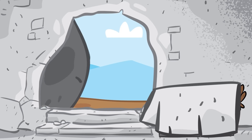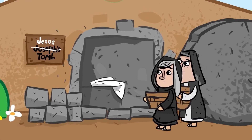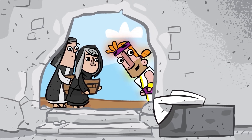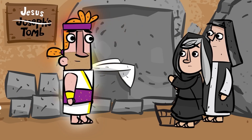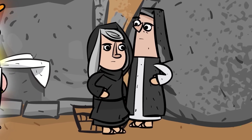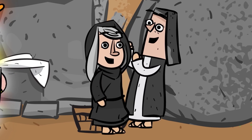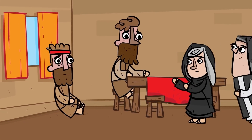Three days passed and it seemed that there was no hope. But very early on Sunday morning, the women who cared for Jesus went to go visit his body and found that his tomb was empty and that he was no longer there. 'Don't be afraid,' said an angel. 'He is not here. He is risen.' At this, the women remembered that Jesus had told them he would rise again on the third day.